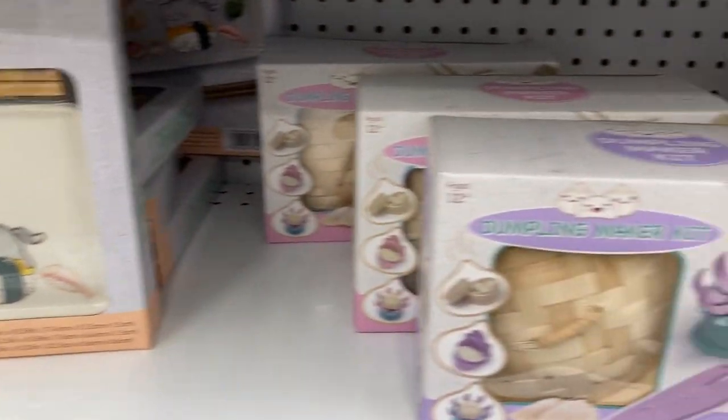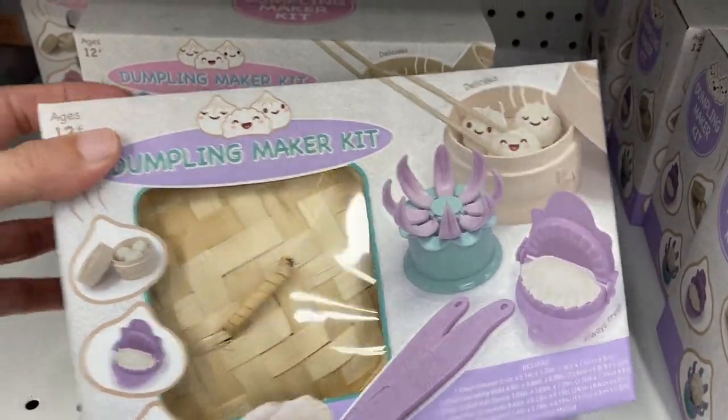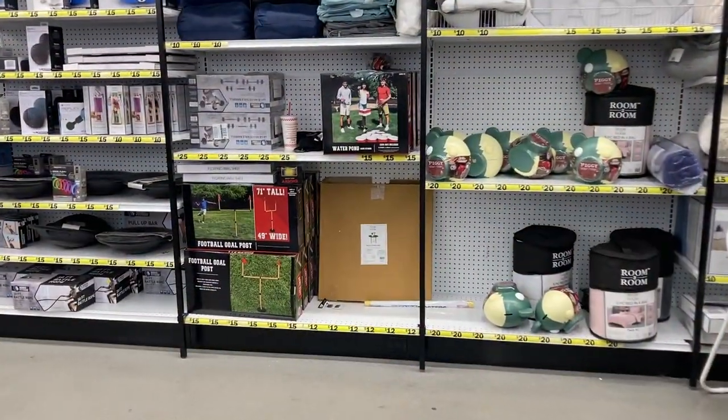And then the sushi set and this one is a dumpling maker kit.